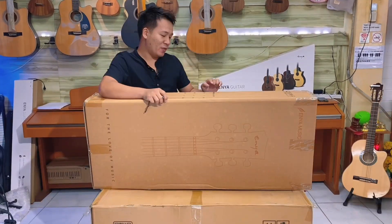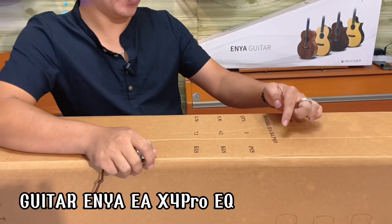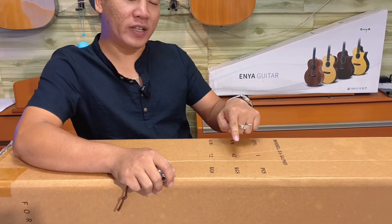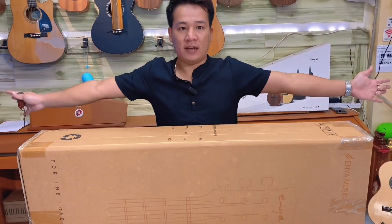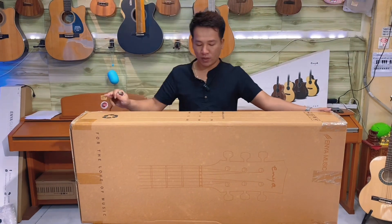Bây giờ anh sẽ khui. Model của nó là EX4 Pro. Cái dòng Pro này có EQ. Số lượng là một cái. Khối lượng tịnh của cái đàn là 4,2kg. Và khối lượng tổng cả cái thùng này là 7,2kg. Cái thùng này khoảng 1,2kg.